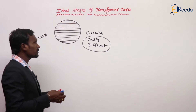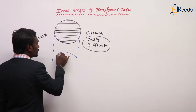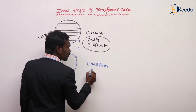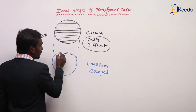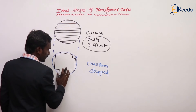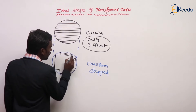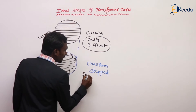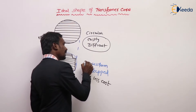Nowadays, which type of core are we using? We are using a cruciform, also called step-cut core. The laminating plates are the same in size, so manufacturing is easy and less costly. That's why we are using cruciform nowadays.